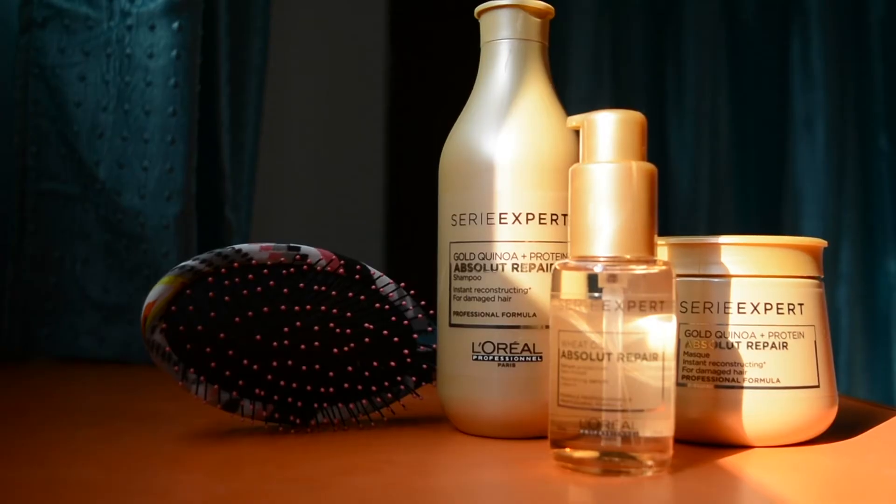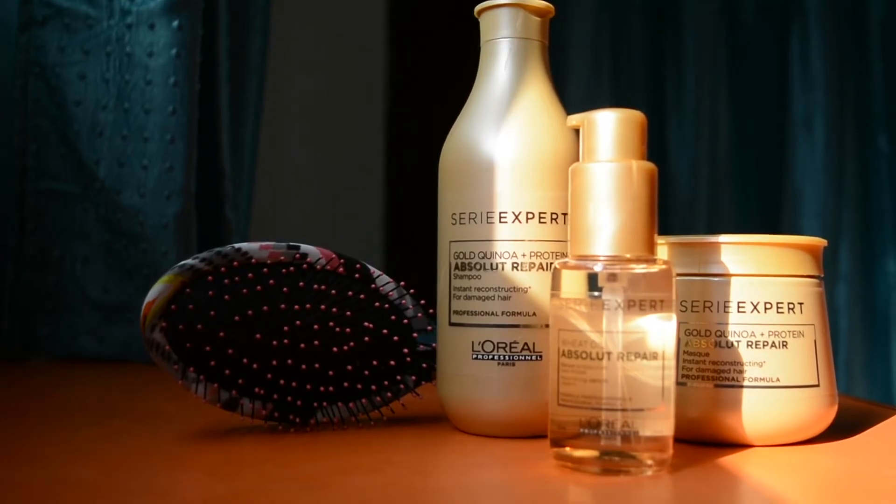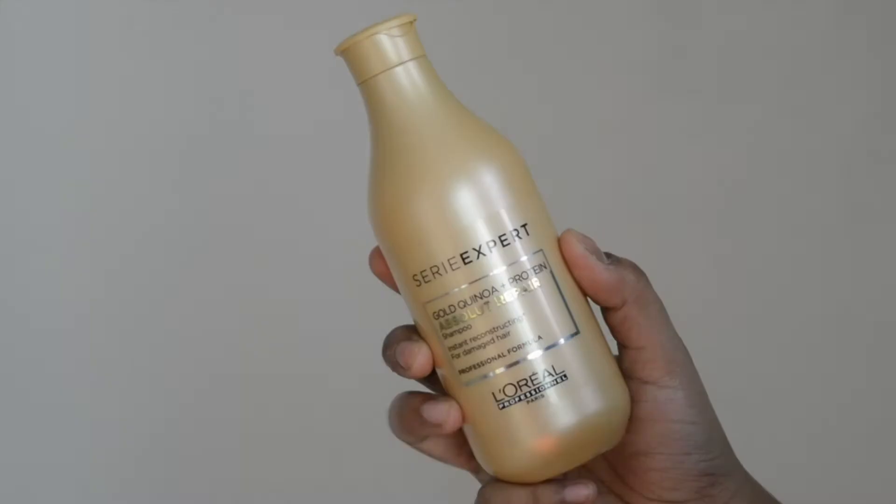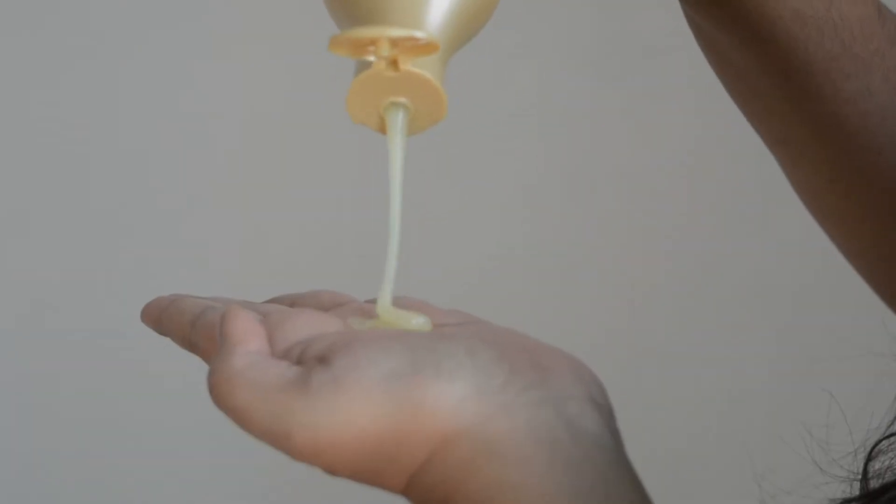This hair range is made of some interesting ingredients like gold, quinoa, and protein, which instantly help you repair and reconstruct your damaged hair. The first thing I did was wash my hair with the shampoo, and I could instantly see the change in the texture of my hair — it became a little more softer and smoother.